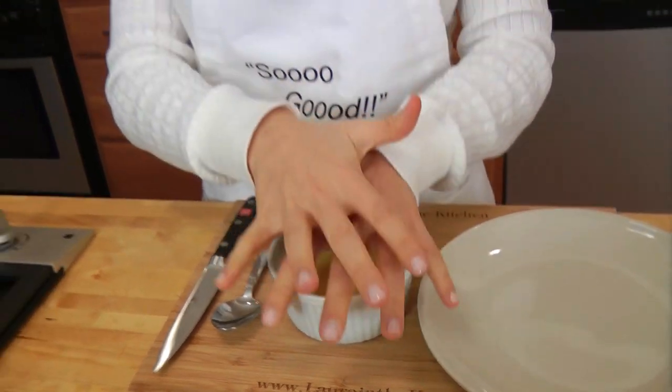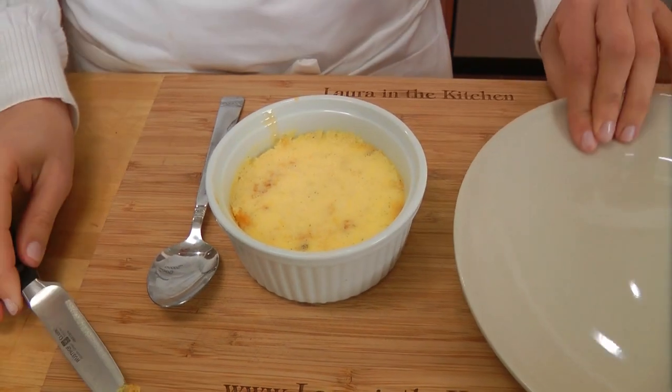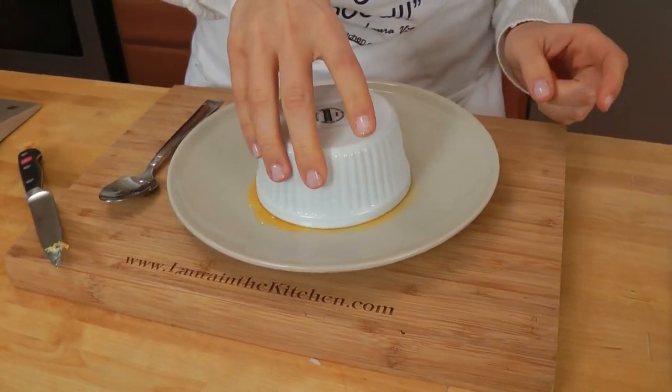I just took my flan out of the fridge. This baked in a water bath at 350 for about 40 minutes, then I let them cool completely on the counter, and then popped them into the fridge for a minimum of two hours, but you can do this up to overnight. So if you're having a dinner party, just make these the night before and they'll be perfect. Now take a little paring knife and run it right around the edges just to loosen it up, take your plate, flip it upside down, and you can already see the caramel dripping down.